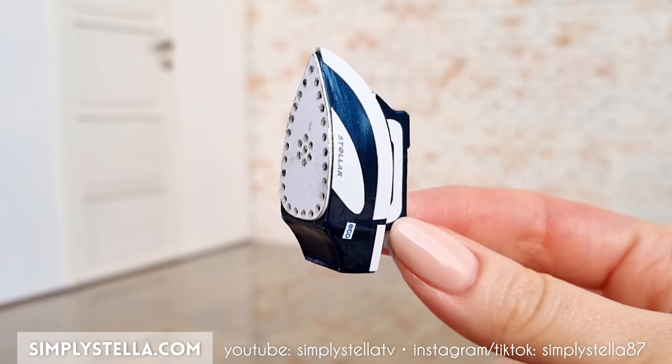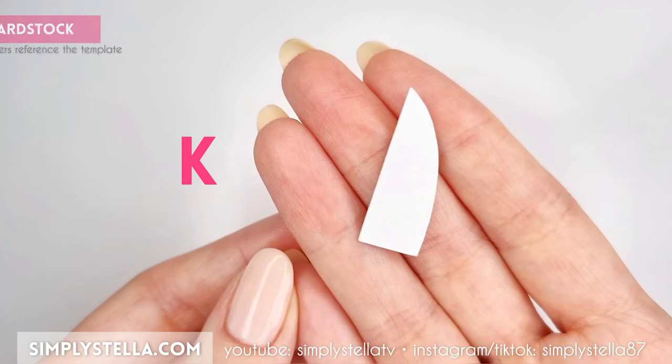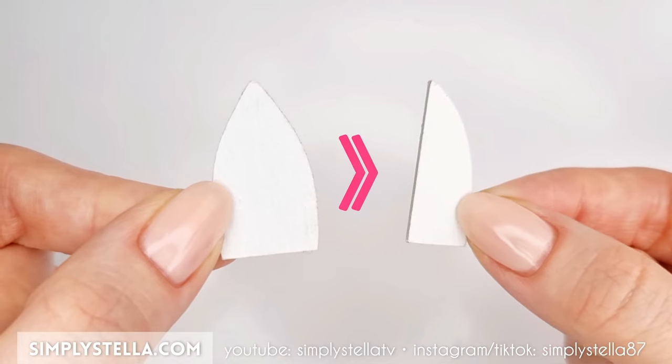To make a miniature iron, cut this part of the template into cardstock twice and glue the two layers together. Repeat the same steps for this part. Then assemble the two elements.